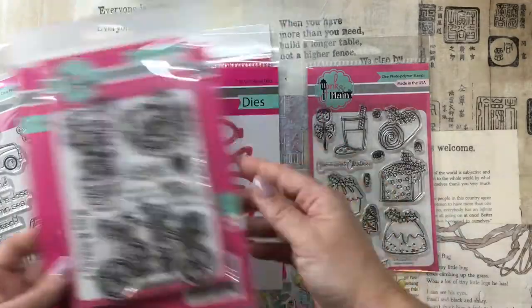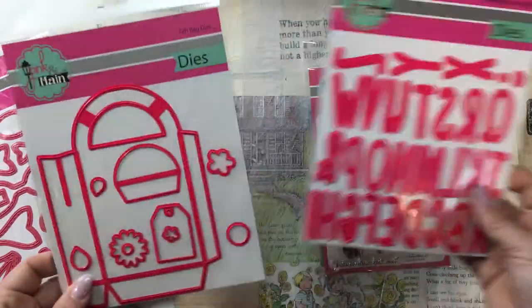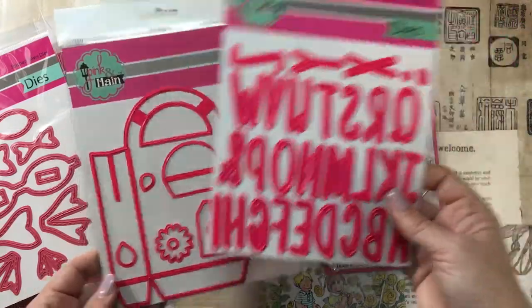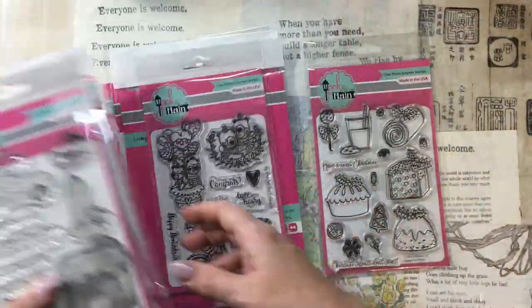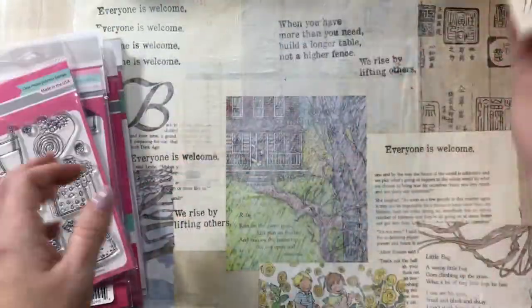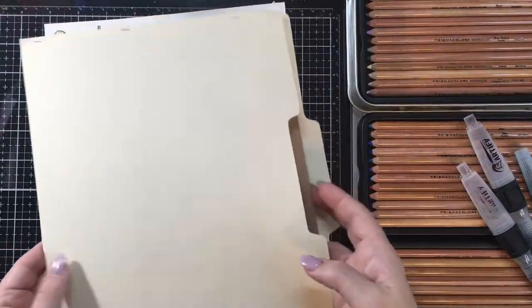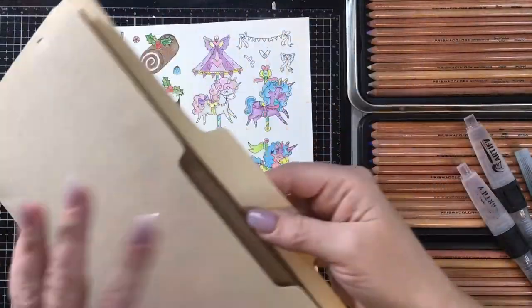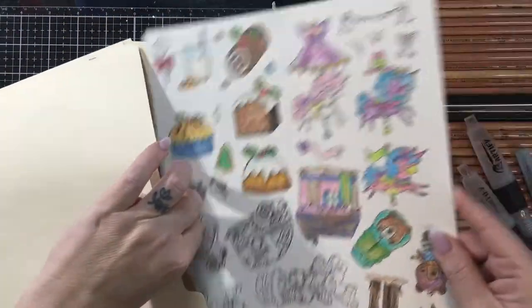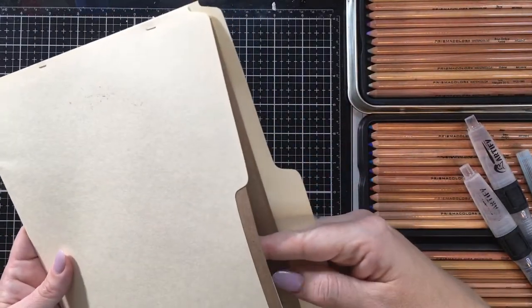A while back I got all of these Pink and Main dies and stamp sets during a huge sale they were having. I've checked and a lot of these are still available — you can get the die and coordinating stamp set for like $12 each. They're a really good deal and they were even less back then when Pink and Main was moving.